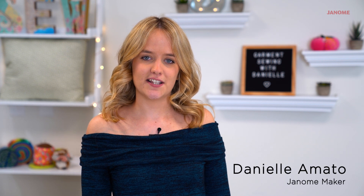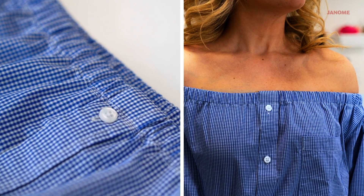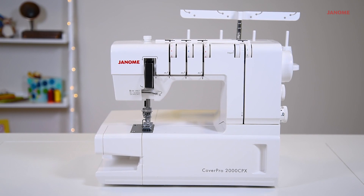Hi, my name is Danielle Amato. In this video, I'll show you how to turn a men's button down into an off-the-shoulder dress using the Skyline S7 and the CoverPro 2000 CPX.